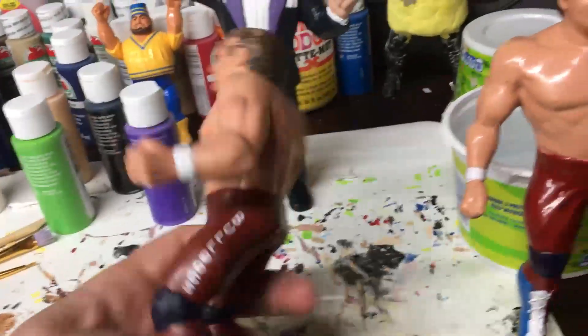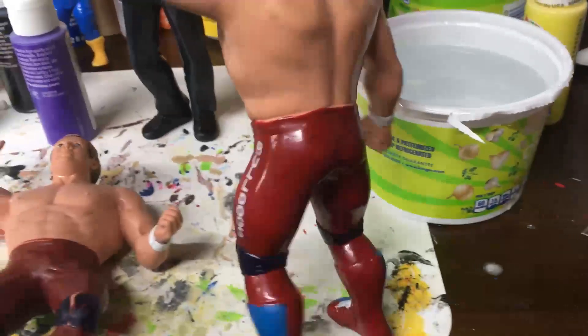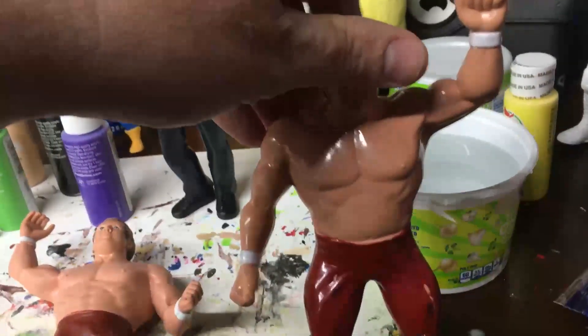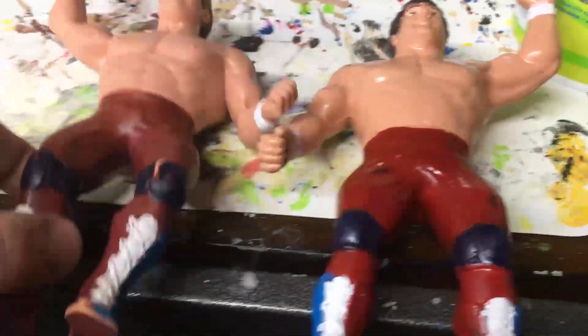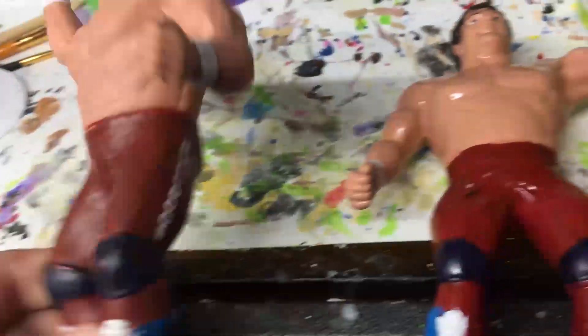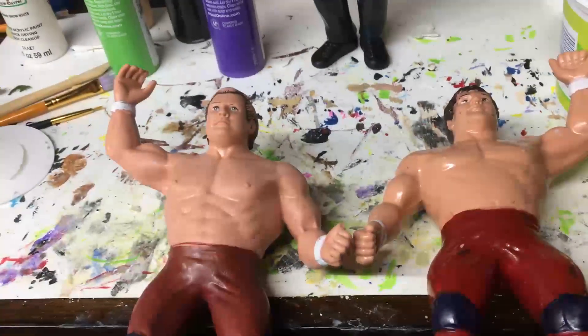Dynamite doesn't look very good — he's going to be a total repaint. Davey Boy doesn't really look that bad. I almost feel bad about redoing them, but I don't need them because I've already got another one. So what I'm going to do is turn these into the white pants that I'm more familiar with, put the Union Jack on their butts and make it a little better. That's the plan with these guys.